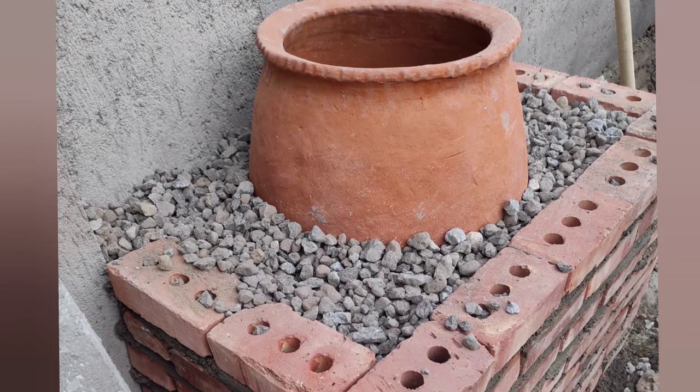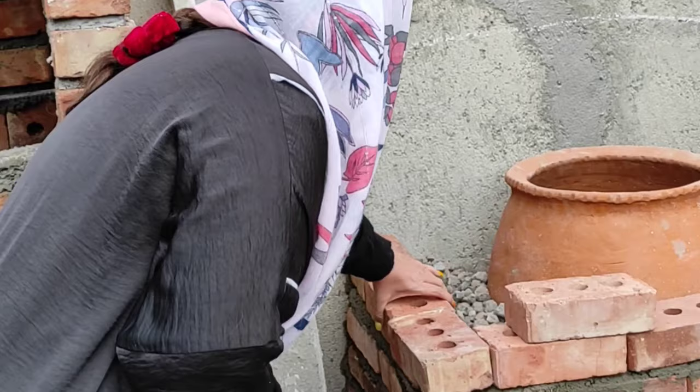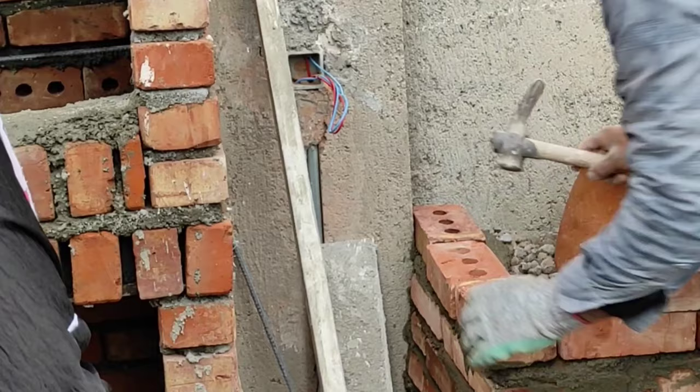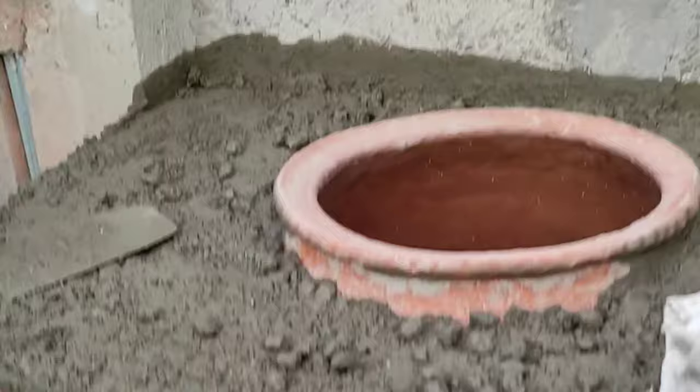This beautiful lady over here is my mom. You can call her Sume. The reason why she's standing here moving the bricks around is because she wanted the bricks to go all the way to the end next to the column that's there. The other guy is builder guy, and sometimes he decides things on his own. My mom wanted these to go her way, so she's just standing there like a police officer.